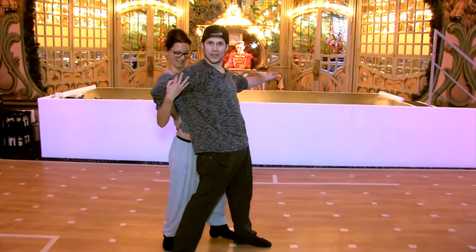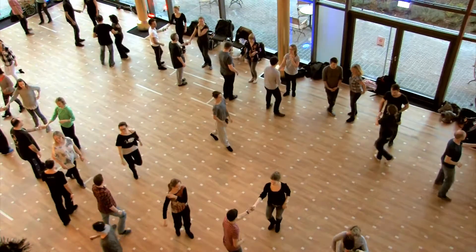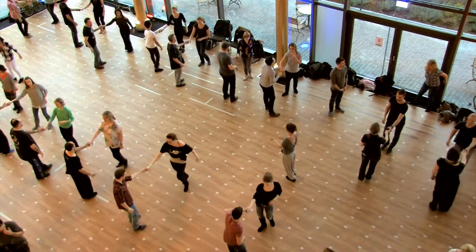I can just give you a quick preview and stuff like this, maybe, I don't know. And five, six, and five, six, seven, go.